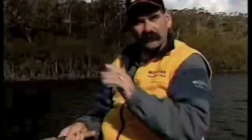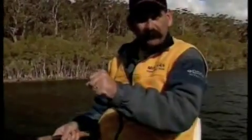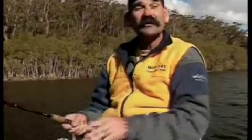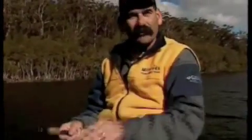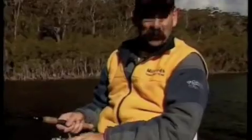Now somewhere along there while we're doing that, hopefully a flathead will come along and grab that lure. When he does, we'll see the line jerk — the line will actually twitch or jerk. If the fish grabs it while we're swimming it up, you'll feel him on, and if he grabs it while it's swimming down, you'll see the line jerk. When that happens, you don't even have to be in a hurry to strike with the squidgy because it feels so natural that fish is going to hang onto it. So when your line jerks, just think there's a flathead on the end of there, and then yank — stick the hook into him.